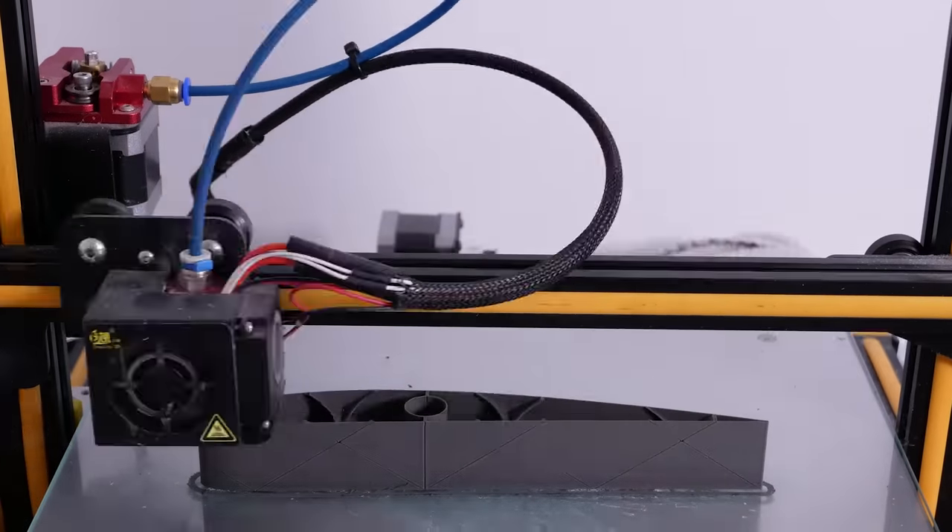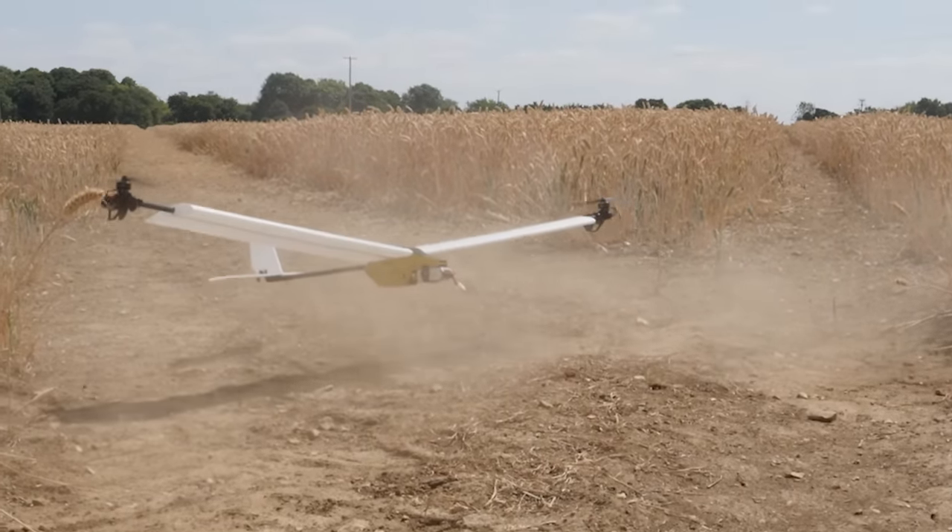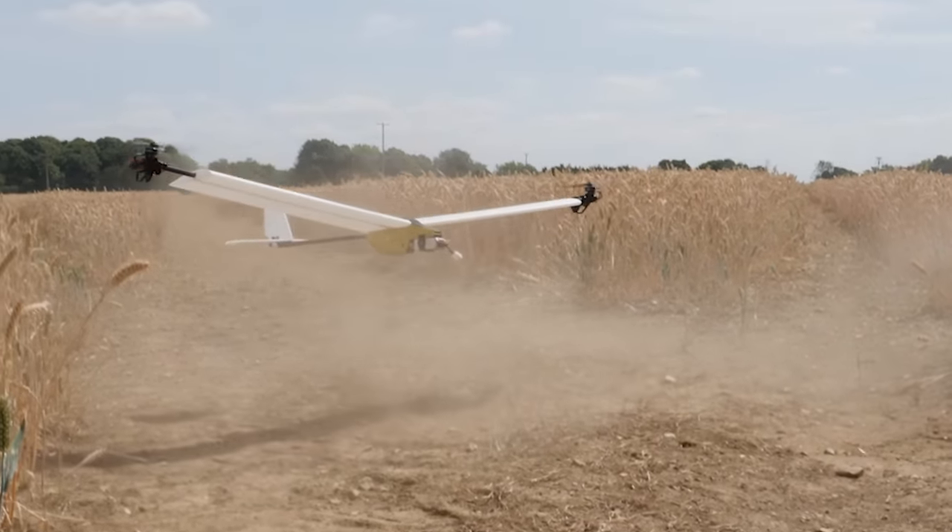In this video I'm going to show you how I designed a 3D printable wing that can be printed in one continuous outline throughout the whole printing process, which is part of my latest video on my main channel with the radio controlled vertical takeoff and landing aircraft. Let's hop into Fusion 360.